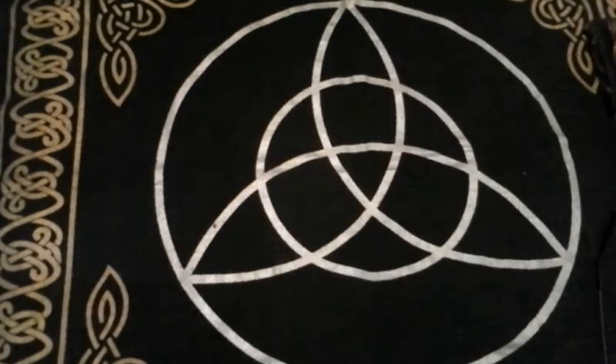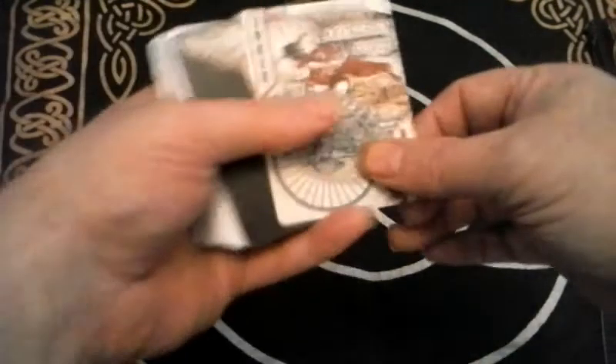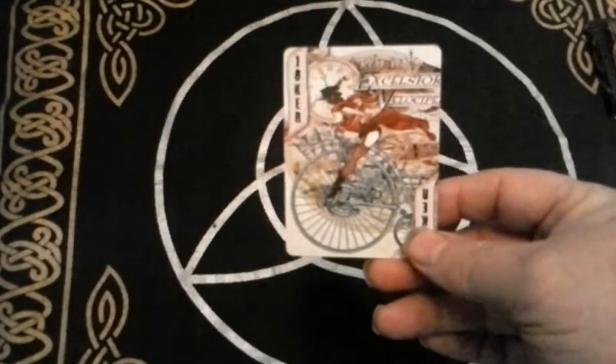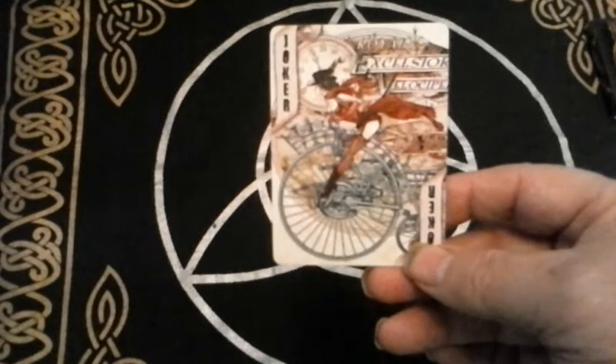I found out about this deck quite by accident. Somebody on Twitter recommended I check it out, and I'm very glad she did, because with the Alchemy deck you've got a real different take on standard playing cards.